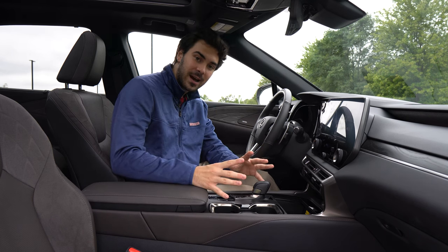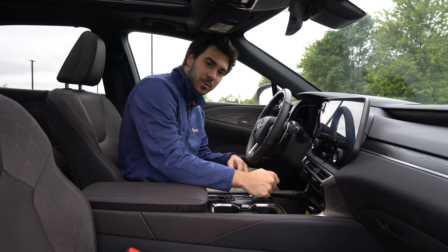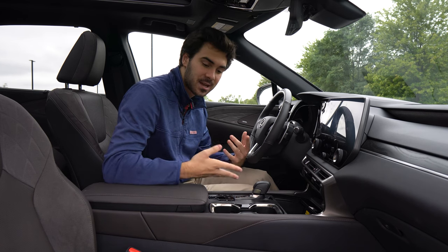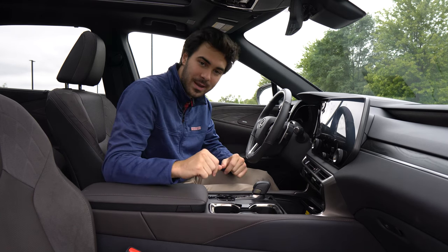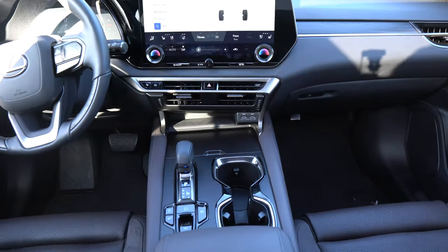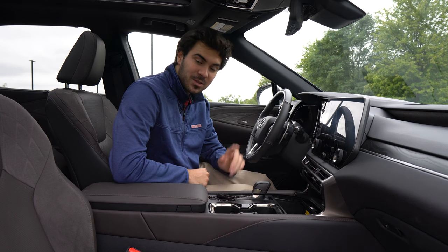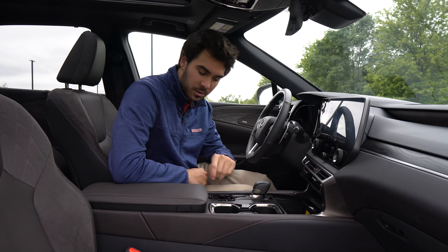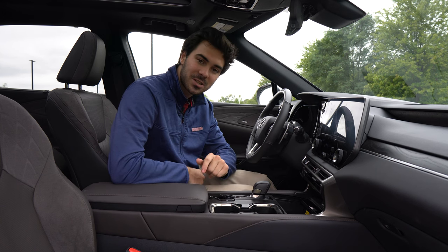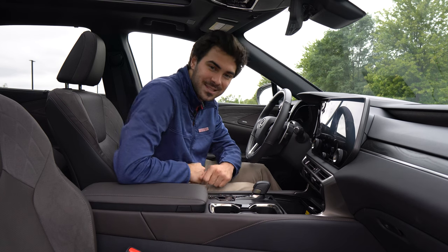Moving to the center area: the start button is up here, not down below. The shifter is one of those where you push out and then up and down, but you'll get used to it. We have a brake hold button — come to a stop and take your foot off the brake, and the car won't roll. There's an EV button for short jaunts around a parking lot. A traction control off button, a sport mode to reduce traction control, an off-road button, and an electronic parking brake. Lexus still trusts you with the decision to turn the parking brake on or off.